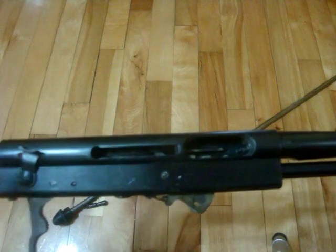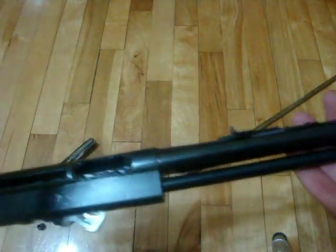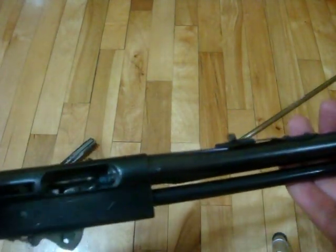I can't see anyone building a gun like this for the price they're worth nowadays, because they are well made.